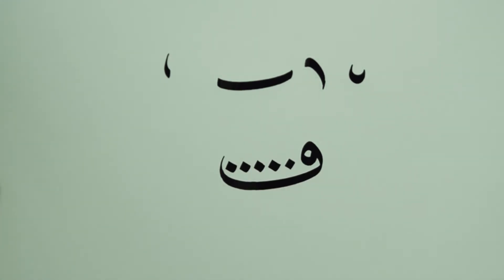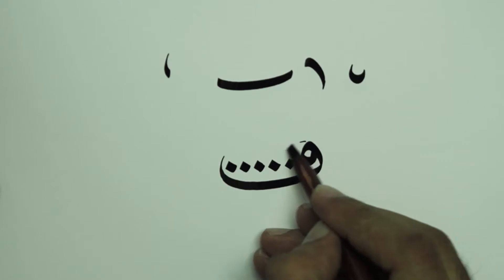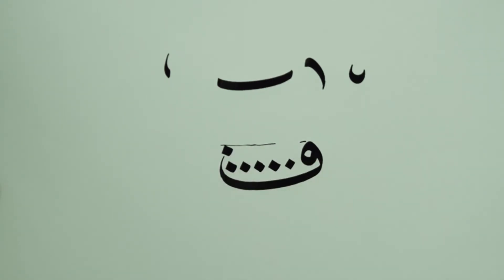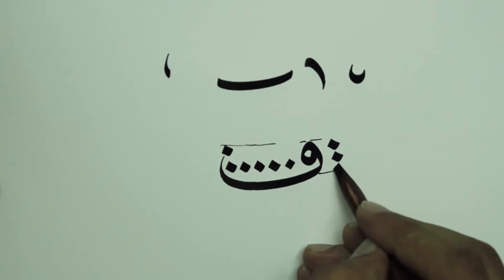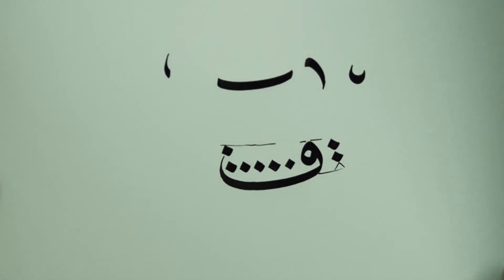Then there should be a movement to the left, downwards, then upwards, to end with a reversed number one. The length of this stroke is from four to five dots, like the body of the letter B.